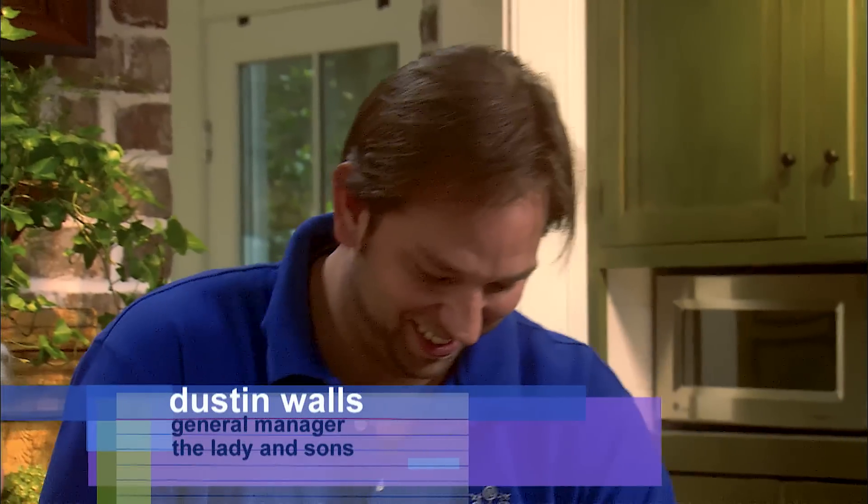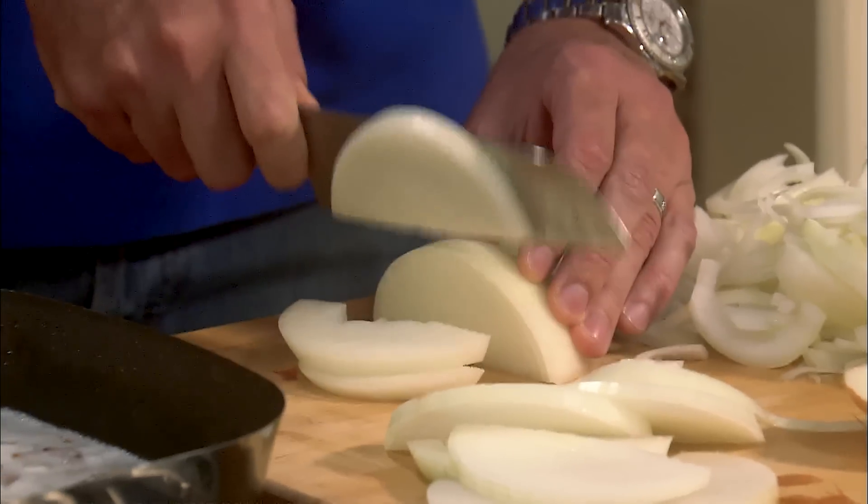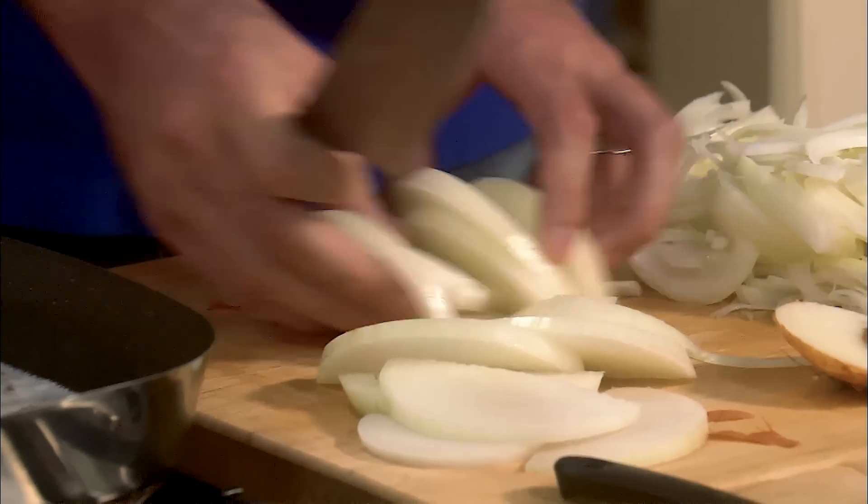Dustin is a wonderful cook. He started out in the restaurant, y'all, cooking hoe cakes. I'm so proud of this young man. Dustin is like the third Dean's son. If you ever have a problem in that restaurant, you just call him.